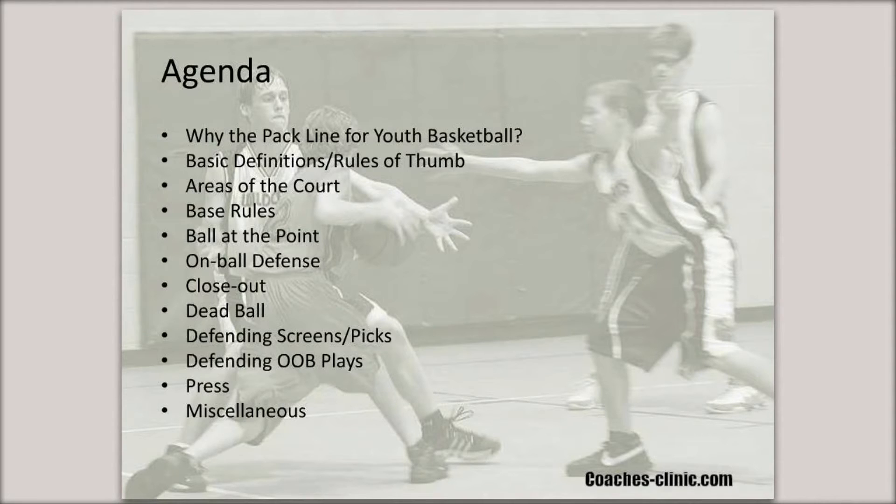Here's a quick overview of the agenda we're going to cover tonight. First, why the Pack Line for youth basketball and why we believe it's a great defense at the youth level. Some basic definitions and rules of thumb that we provide our players as we begin to build our defense. Areas of the court and how we define them. Our base rules for the defense. How we defend the ball when it's at the point. Our techniques for on-ball defense and closeouts. How we handle dead ball situations, how we defend screens or picks, how we defend both baseline and sideline out-of-bounds plays, and how we extend our half-court defense to full court for our press. We'll also cover some miscellaneous topics towards the end.